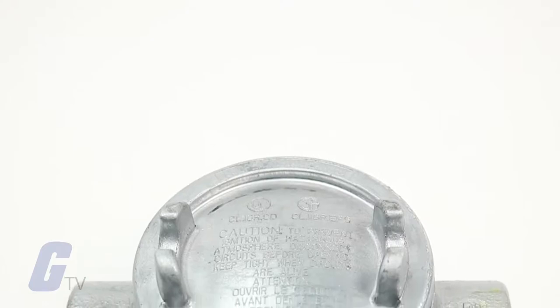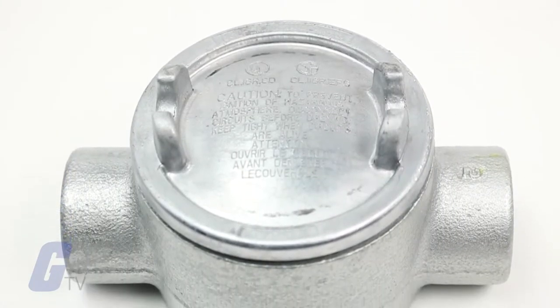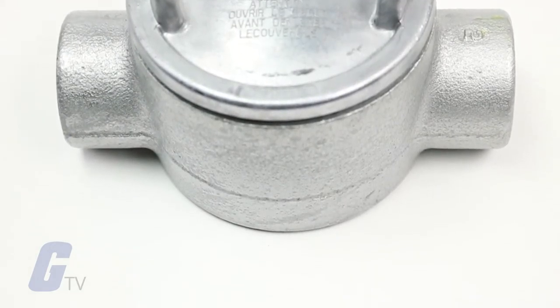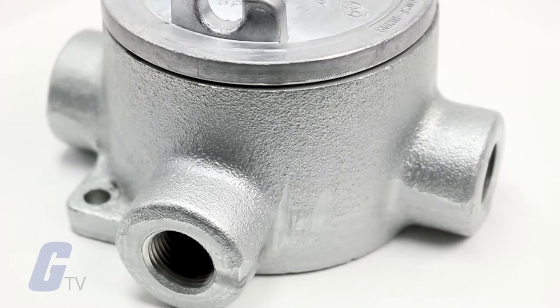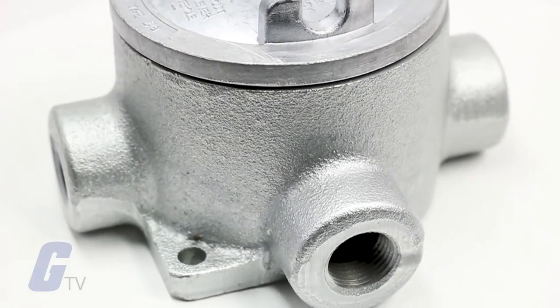Krauss-Heinz Condulet Series Conduit Outlet Boxes are installed in conduit systems to act as pull outlets for conductors being installed, and provide openings for making splices and taps in conductors. They are also able to act as mounting outlets for lighting fixtures and wiring devices, as well as connect conduit sections.